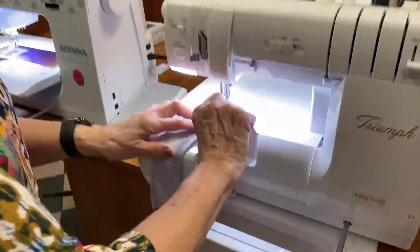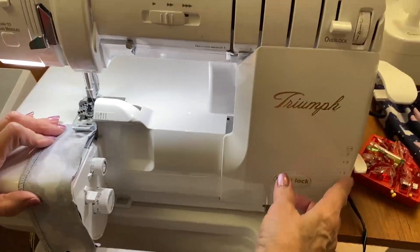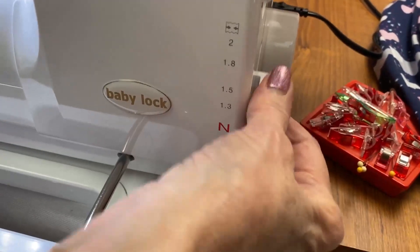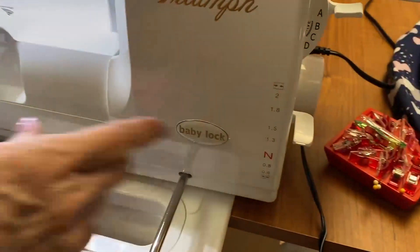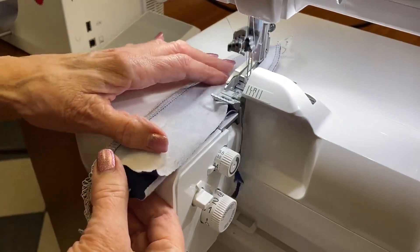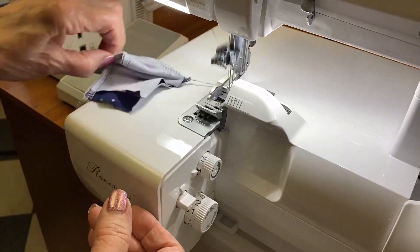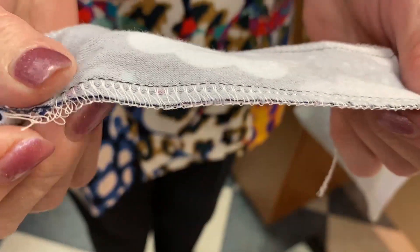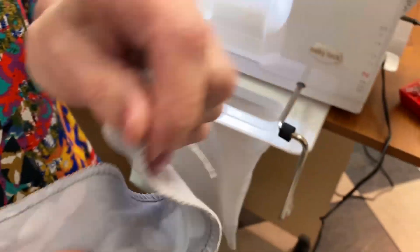I want to show them just a quick little seam. This is the new Triumph. If you notice, see where it says N? I'm going to bring it up here a little bit because this is such stretchy fabric — this is your differential. Look at how nice — no pucker. Very nice. And then I can pull it and we'll never have any trouble with it.